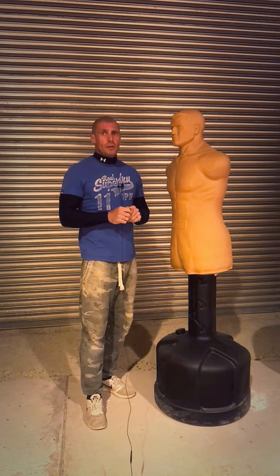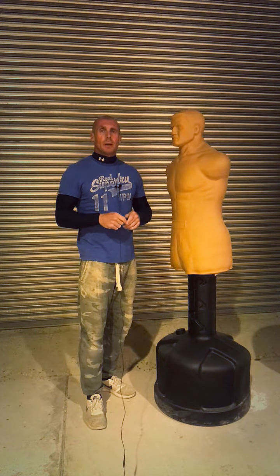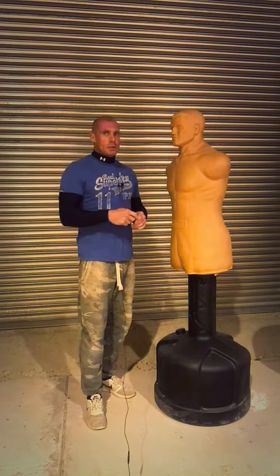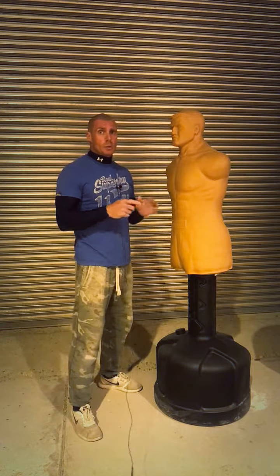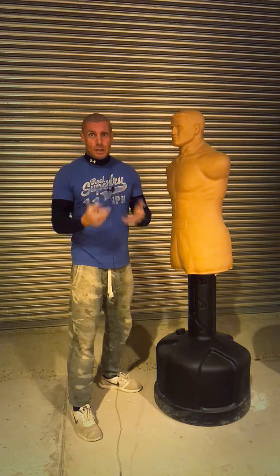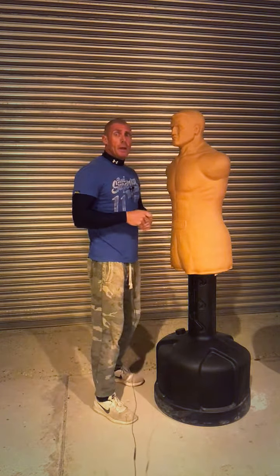Welcome everybody, this is an introduction video for your fence training. I'm going to do two of these videos — one with a partner, and this video is for those of you that don't have a partner to practice on. You can practice this on a bob or on a bag, it's absolutely fine. I just want you guys to get used to what the fence is and getting used to being in this range.